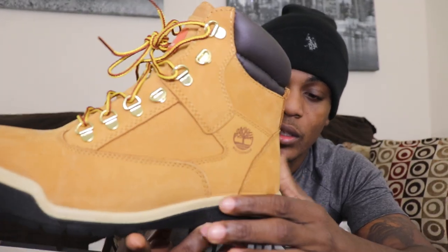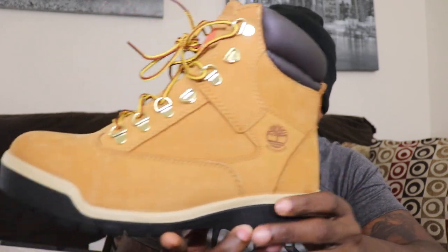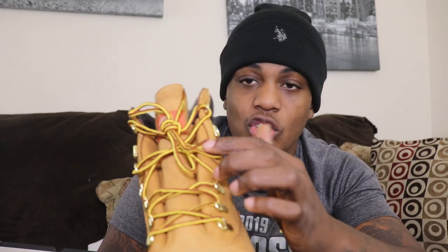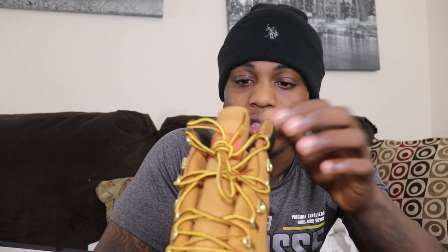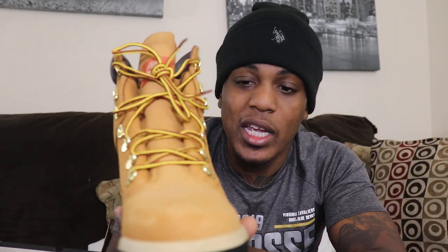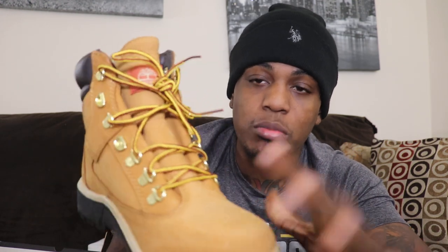They got the beige trim, the black bottom. They got the traditional Timbaland laces. And they got a real good feel to them. You put these on — they are a very sturdy boot, as you can hear.